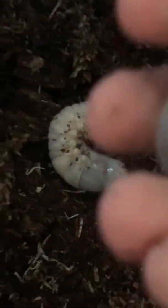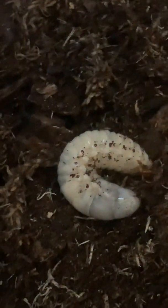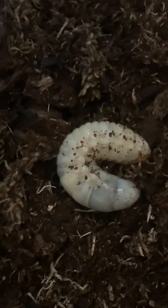Hello everyone, today we will talk about beetle larva care. This is eastern hercules beetle larva. I purchased this from Bugs in Cyberspace, which is a great way to get your pet insects. I'm not going to handle them because they can poop and they could bite, so I'm going to leave them alone for now.